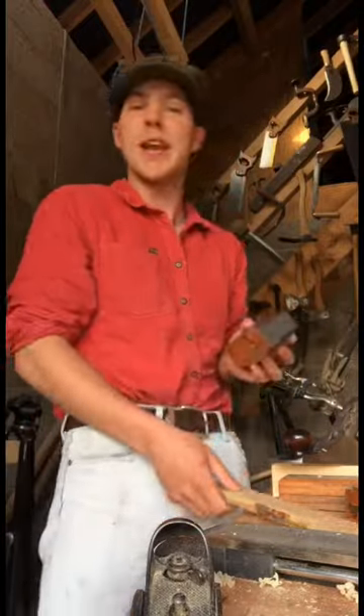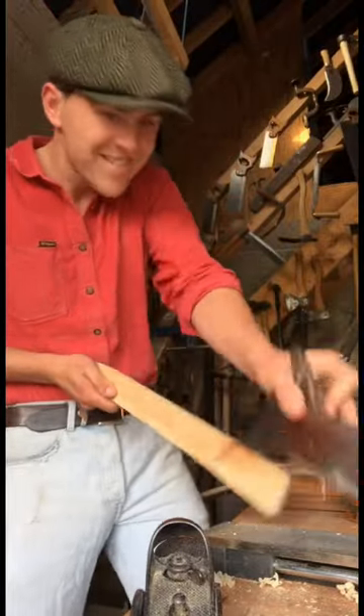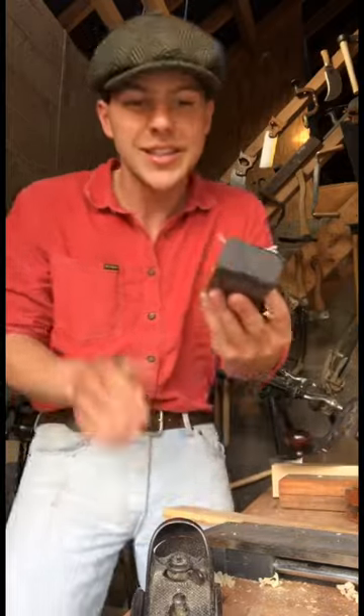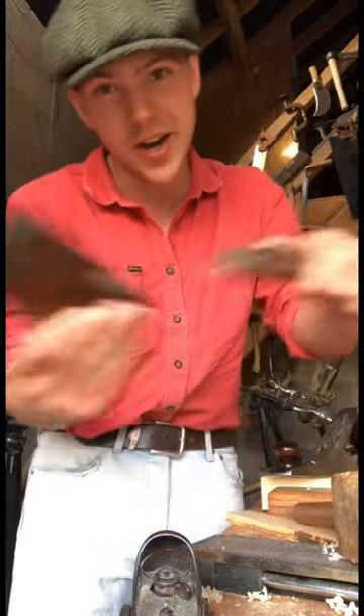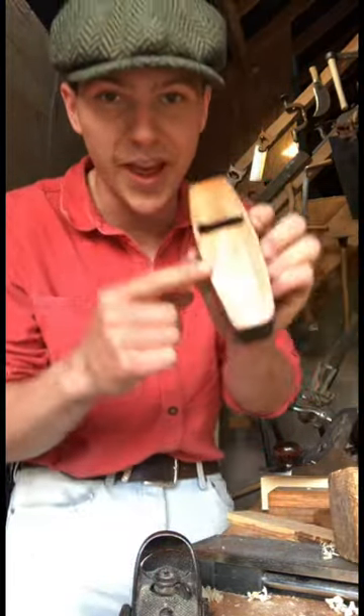I picked up this cute little coffin smoothing plane a while back and although it just about takes a shaving, there's a bit of damage here and there so I've been meaning to restore it. First thing we'll do is pop out the iron and then we can figure out how we're going to flatten the sole.